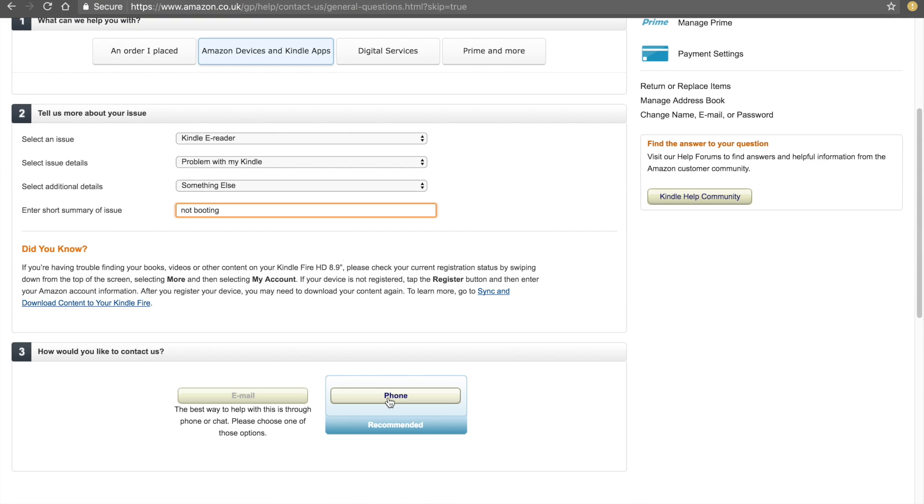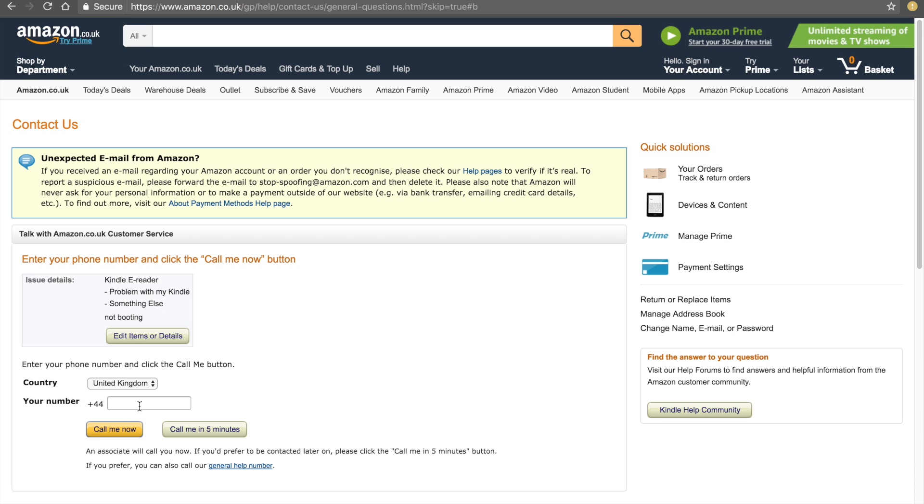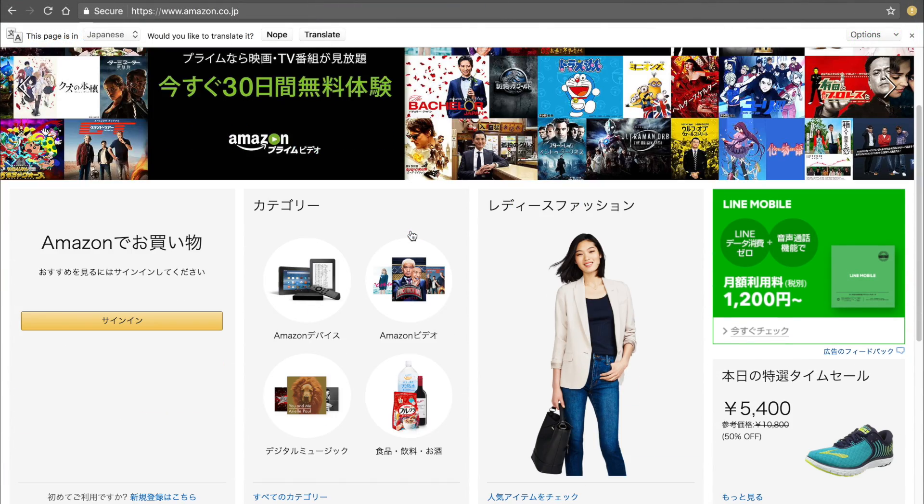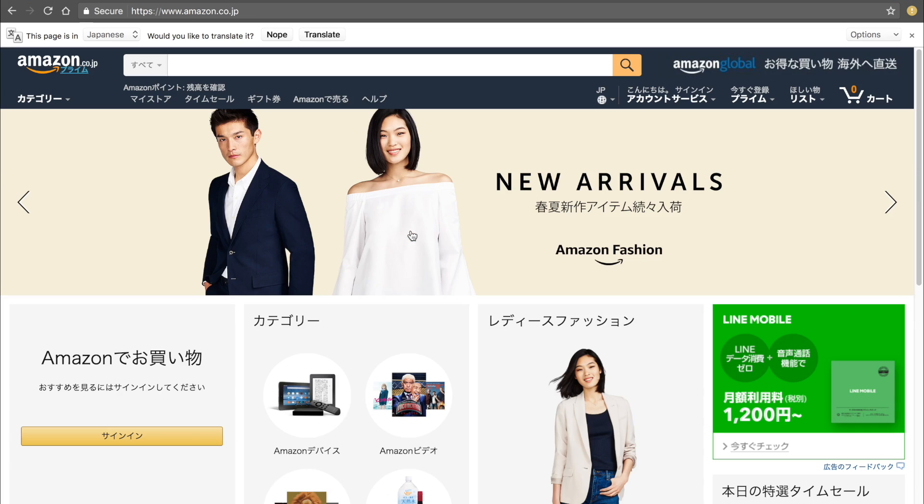So I called US support. Again questions, again holding the button for 40 seconds, which did not help. Now the technician came up with another idea: 'Your Kindle device was bought in Japan, you need to call Amazon Japan support.' No, I said — my Kindle was bought in the European Union, why should I call Japan?